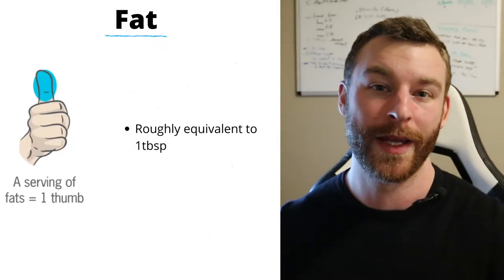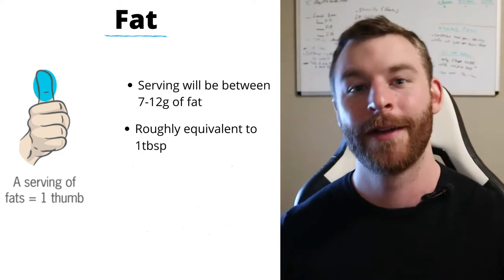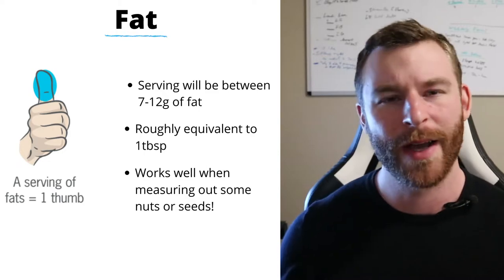Next up is fats, and this one gets a little more difficult with oils. For nuts and seeds, you use your thumb — not the whole length, but roughly above the knuckle bone. That portion is about one serving of fat, approximately one tablespoon. Because everyone's thumbs are different, it can range from 7 grams of fat to 12 grams of fat. For oils I'd recommend just measuring out a tablespoon to be more precise, but for almonds or other nuts you can place them on the counter, lay your thumb over, and estimate one serving. To meet in the middle, you can use about 9 grams of fat per serving.